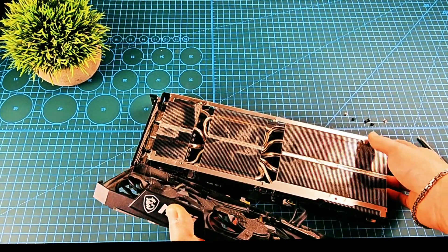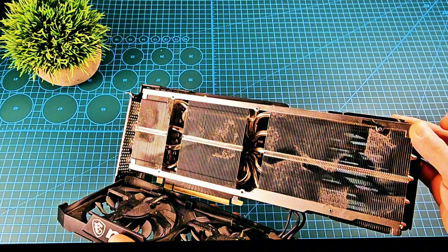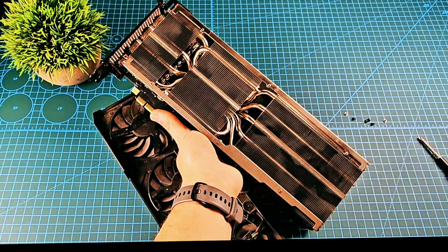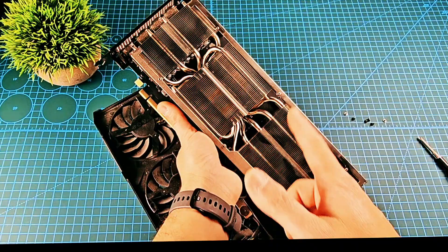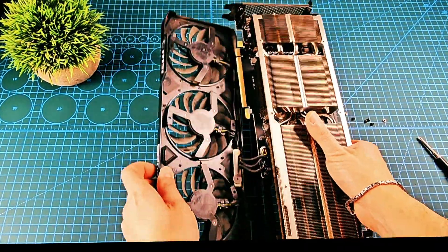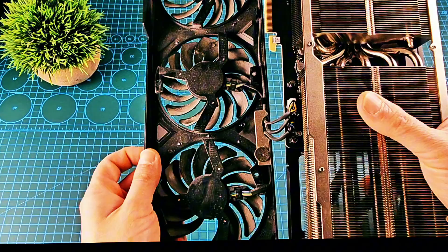As you can see, the heat sink needs a deep clean. So let's clean it. I cleaned the heat sink with the air duster. Now let's disconnect these cables.